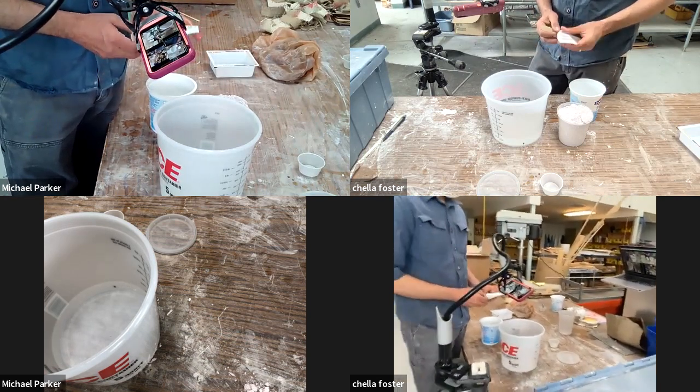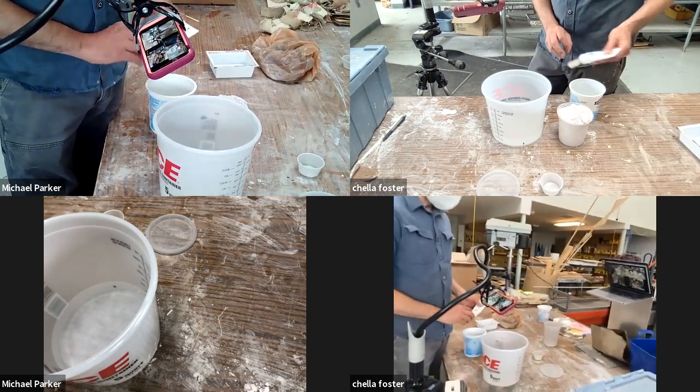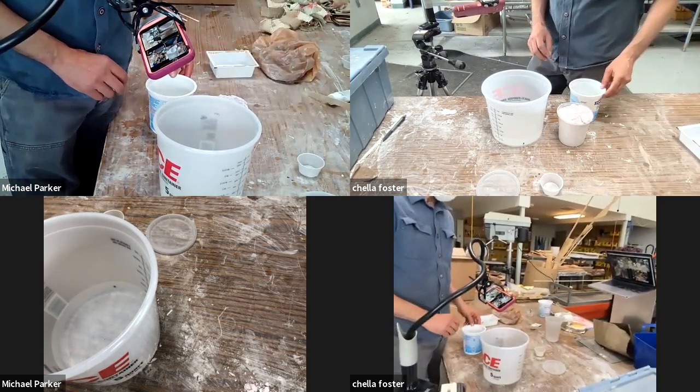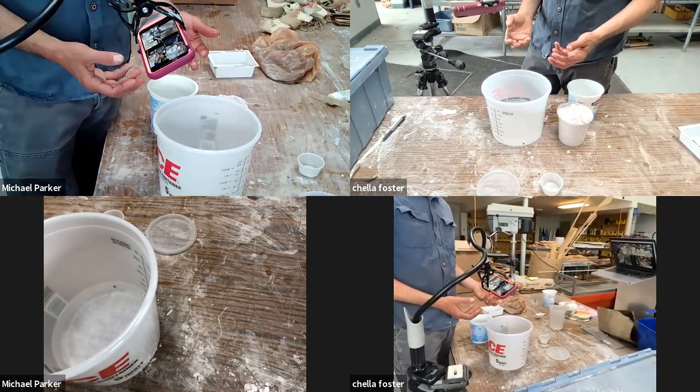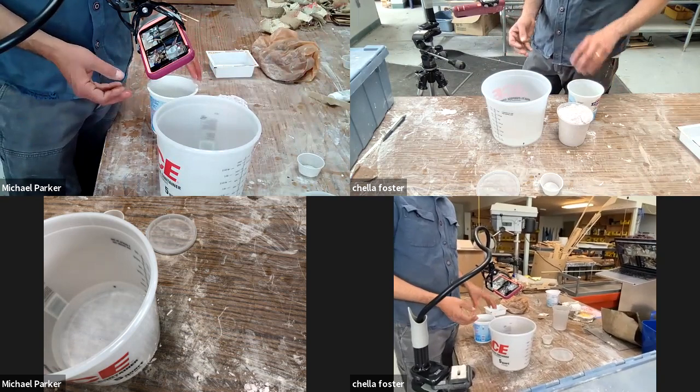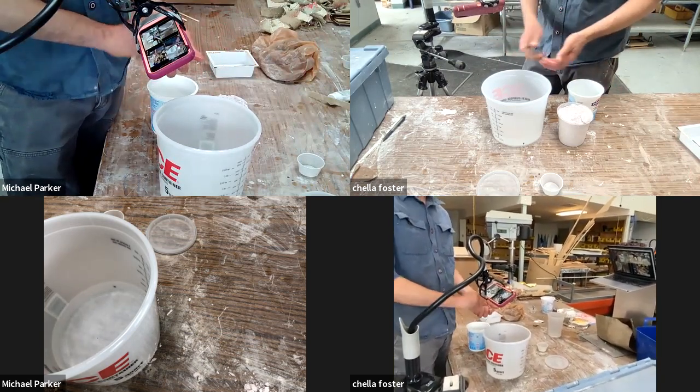I know when you're mixing plaster you don't want to put it down the sink — you don't want to wash your hands off in the sink. Same thing with alginate. You're going to watch it gel up on my hands — it's going to take about six or eight minutes to fully gel up. I'm not going to wash my hands until it's gelled up, and then I'll just peel it off.